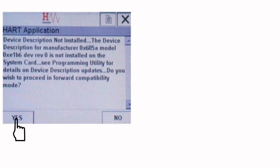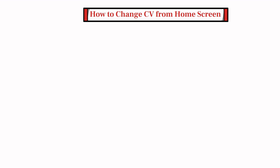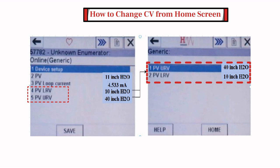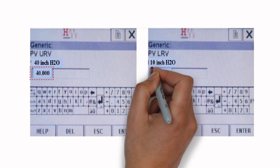Tap the yes button to proceed to the home screen. The home screen displays the primary variable, primary variable loop current, the calibrated lower range value, and the calibrated upper range value. To change calibration values from the home screen, range can be changed directly by selecting the menu items PVLRV and PVURV from the home screen. Selecting either item will cause the communicator to display the range calibration screen. Selecting the menu item PVURV or PVLRV from the range calibration screen will change the display to an edit screen, which will allow range to be entered for the URV and LRV.